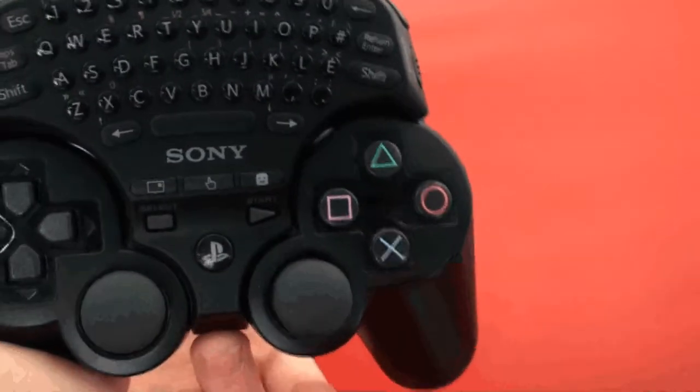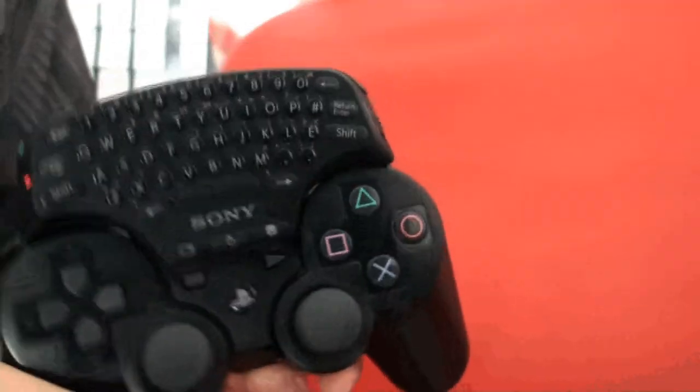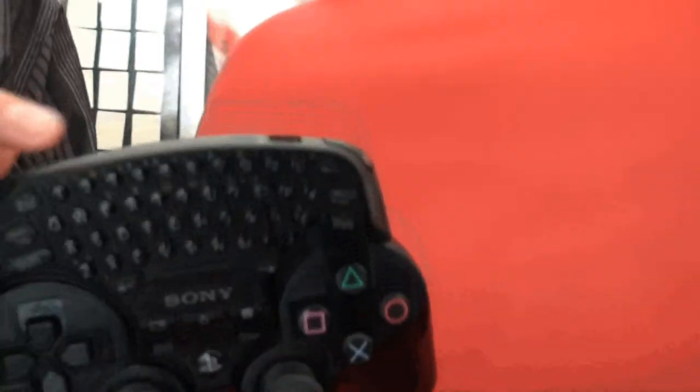Hey everyone, this is Jeremy here from JNL Podcast, reviewing the official PlayStation 3 wireless keypad. What's nice about this is it connects via Bluetooth — it doesn't connect through your controller like the Xbox 360 one.